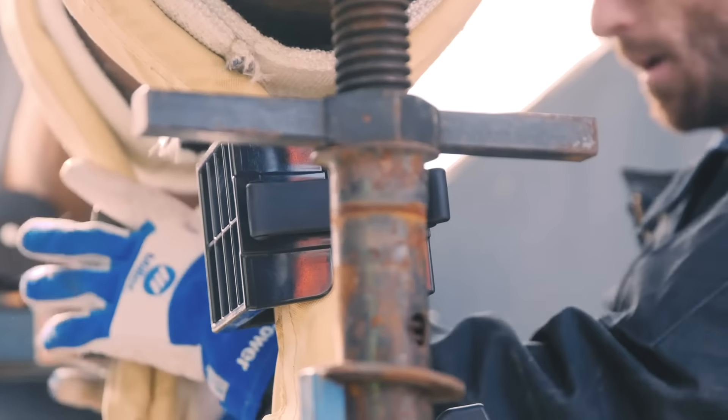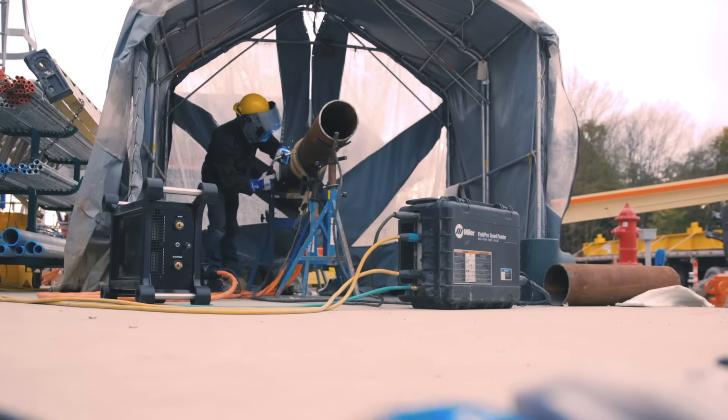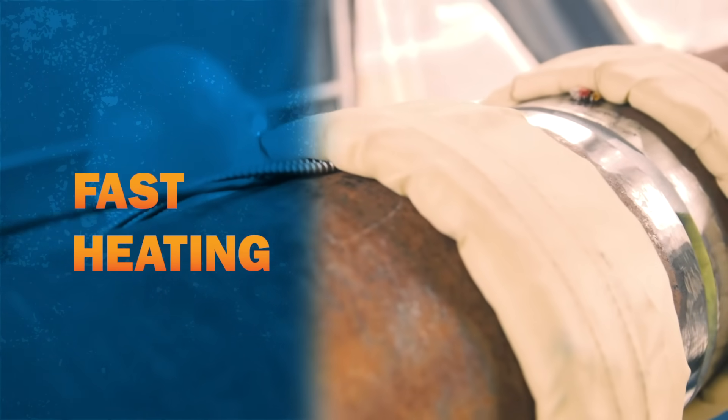Setup is quick and easy, and within minutes the workpiece is ready to weld. Resistance or flame can take hours.